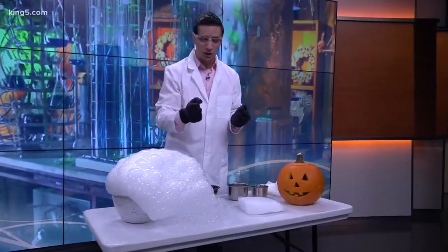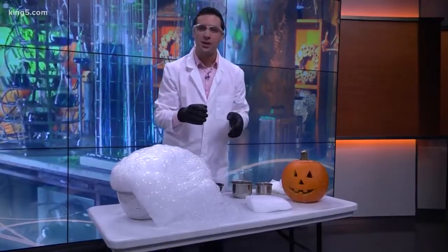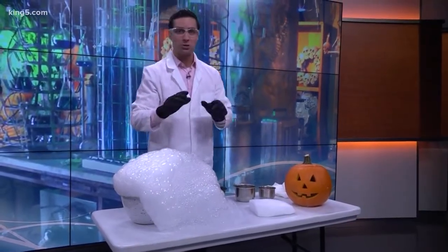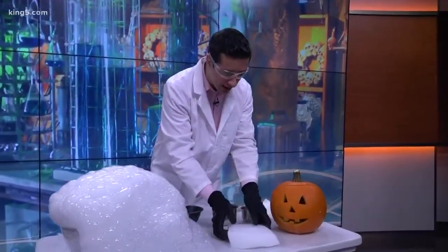What dry ice is is just basically frozen carbon dioxide, and it's really, really cold. The freezing point is like 109 degrees below zero. Anytime you handle dry ice, make sure you do have gloves on.